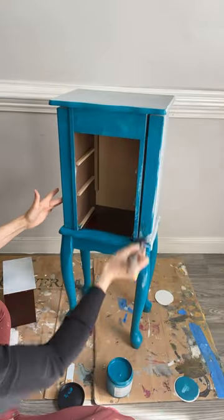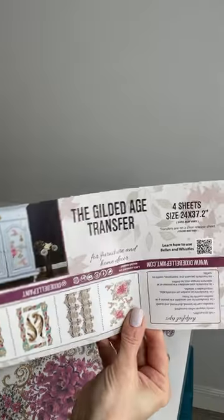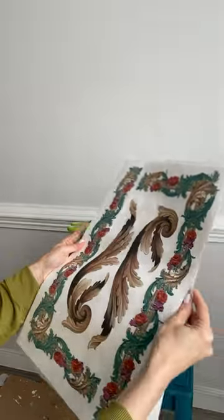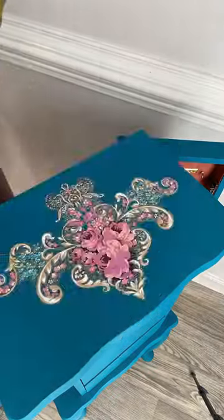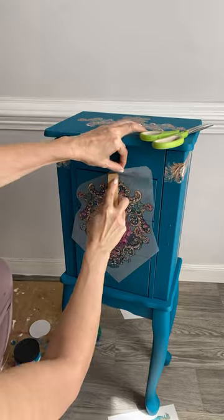I had a lot of questions in regards to color and product being used. The color is called Oasis — it is Silk All-in-One mineral paint. It's a great paint: self-leveling, zero VOCs, and it really does the job well because you don't see any brushstrokes. It has a built-in top coat, built-in primer, and it's perfect for this job.